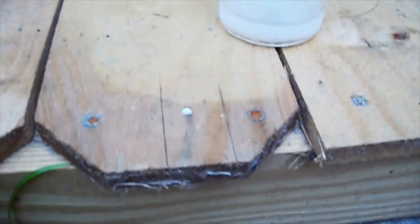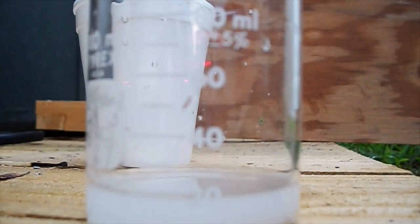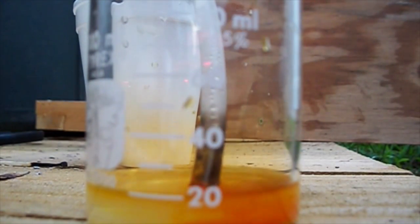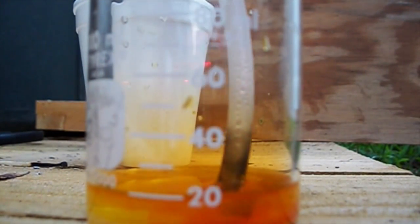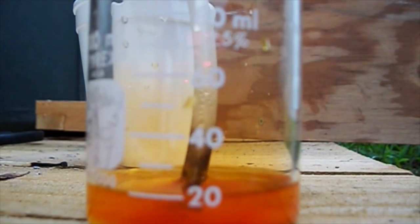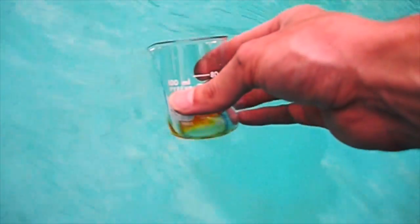I'm going to react it with sodium bromide — chlorine will displace the bromine out of the solution. That's what you see here: the chlorine oxidizing sodium bromide, just replacing the bromine. And here I'm just pouring the bromine in the pool — no big deal. Be free, bromine!